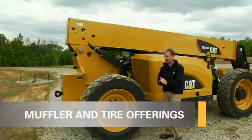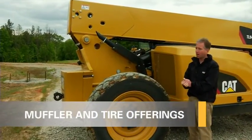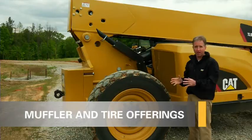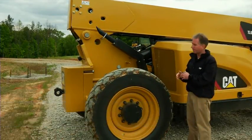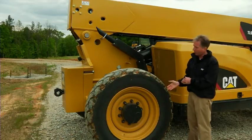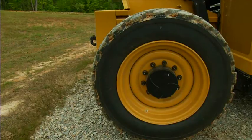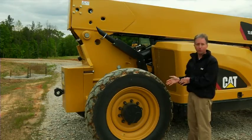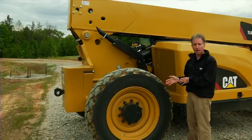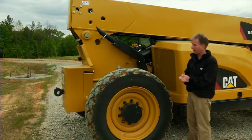Next, I'd like to point out a couple of things here to the right rear of the machine, one of them being our tire offering. We offer a wide range of tires, whether it be an agricultural type tire, a general construction tire, or more of an on-road type tire. All of our machines come standard with this Firestone Dura-Fullis tire, which is a great long-lasting tire. If you need to foam-fill our tires, we can do that straight from the factory or it can be done after the fact as well.